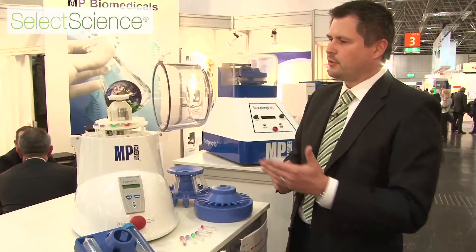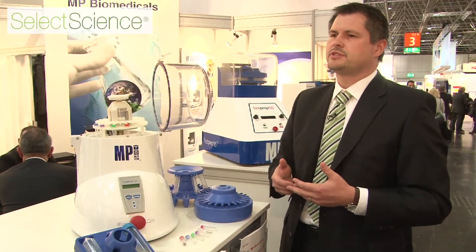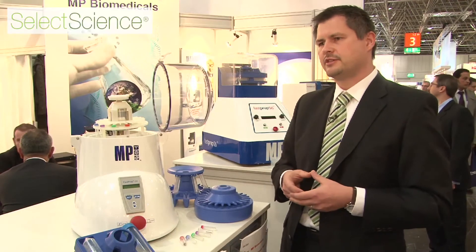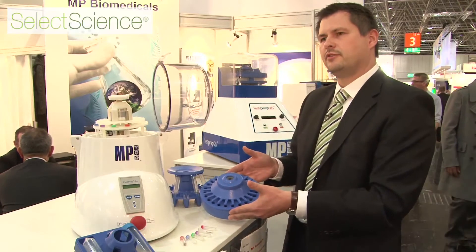If you see here, we have the adapters for 24 ml tubes, we have them for 15 ml tubes, for 50 ml tubes, and we also have adapters which can be used with dry ice to preserve your precious samples in terms of RNA conservation. This is the adapter for the 24 ml tubes that can be used with dry ice.